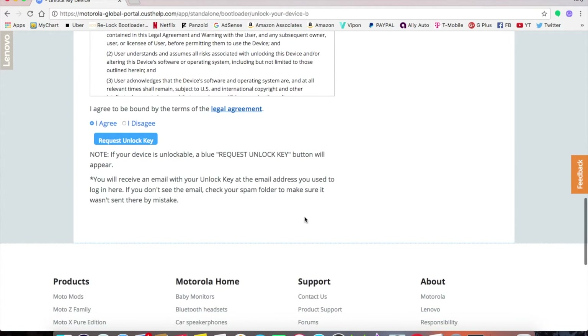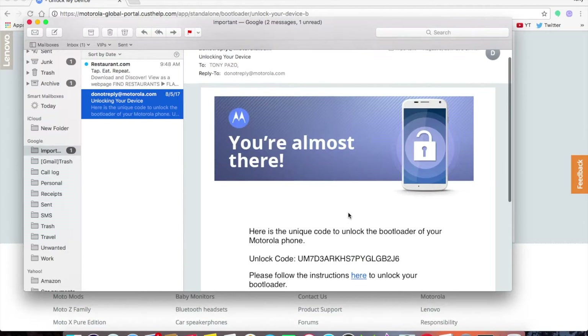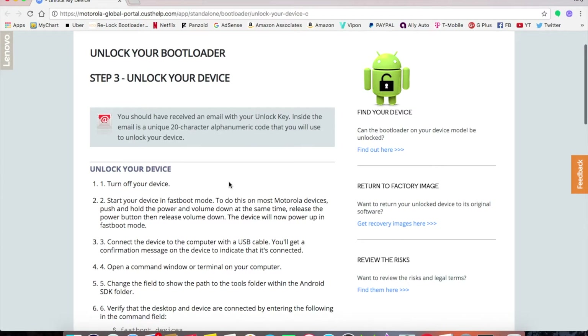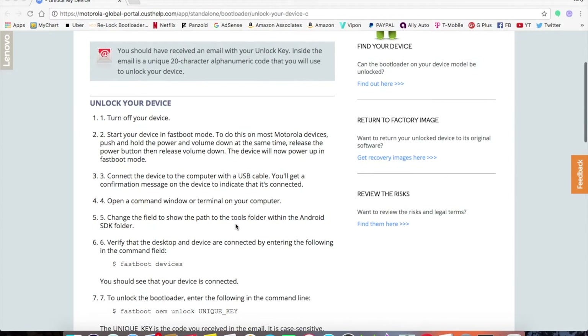After sending the request, you'll get an email with a small unlock code. I already have mine right here. This code is unique to your device — copying mine will not work on your device. Click the link in the email to get your unlock code, then copy it.